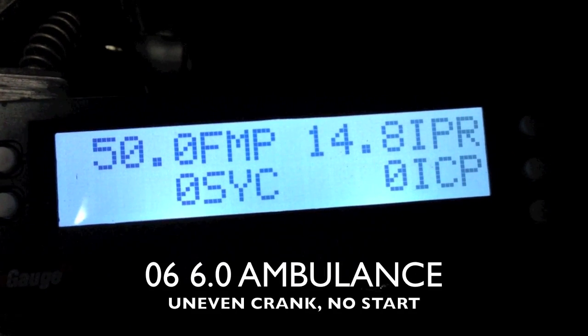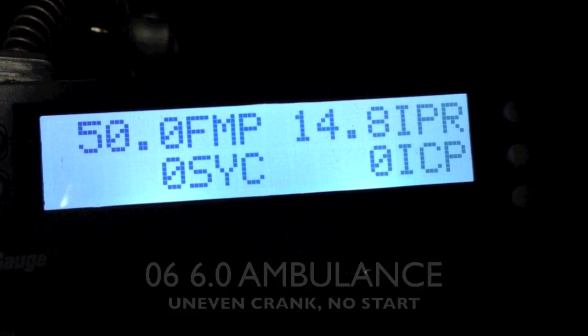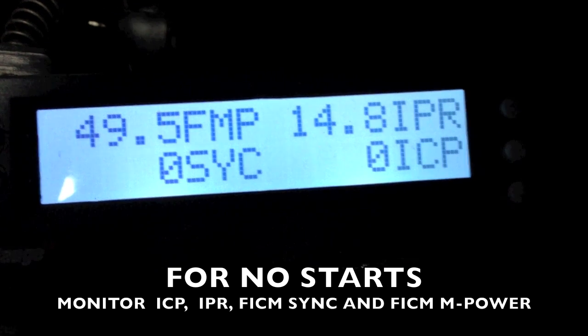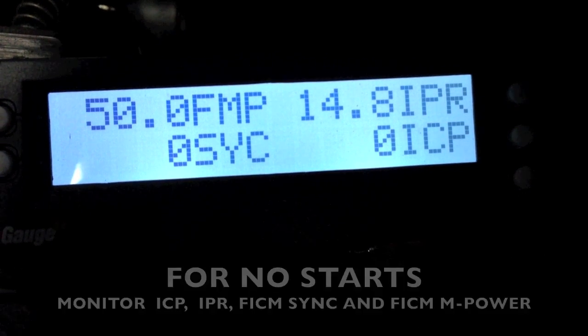I have a 2006 Econoline crank no start. I'm monitoring my FICM main power, my main power, my FICM sync, IPR, and ICP — especially key on engine off — to make sure the ICP sensor is not defaulting right from the start.